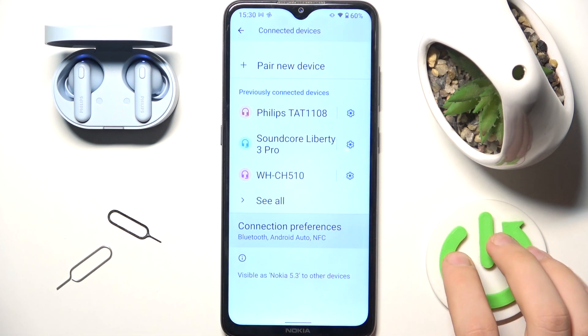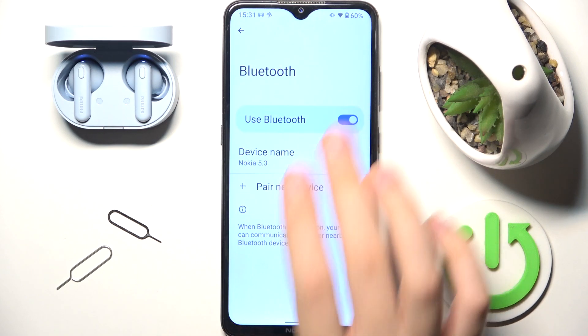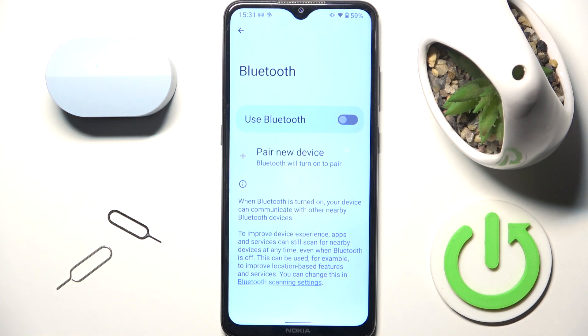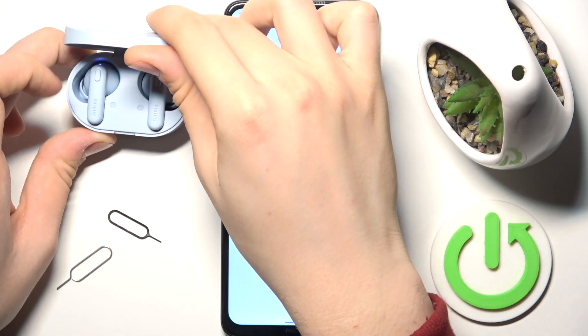Go to Connected References and here you will see Bluetooth — tap on it and disable Bluetooth. Now close the case, wait a few moments, and after some time enable Bluetooth back again. Open the case and go into pairing mode.